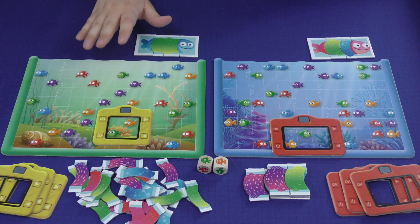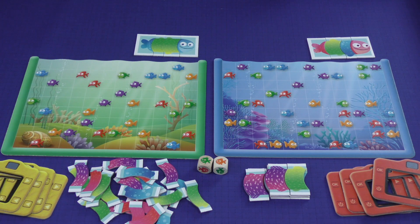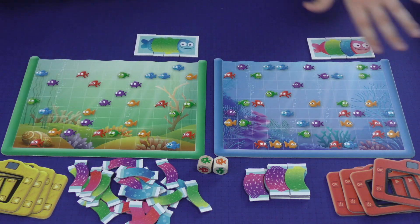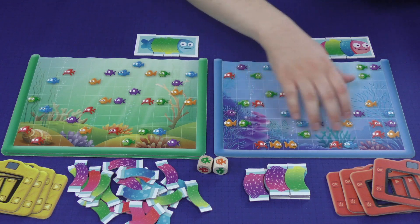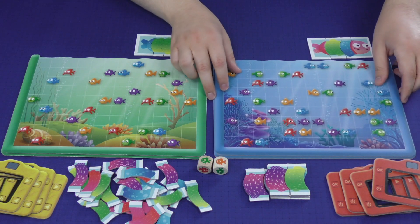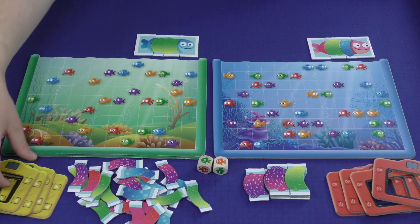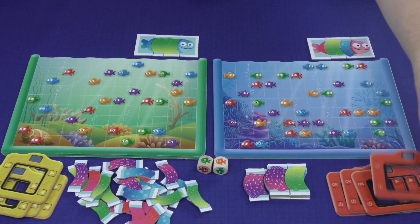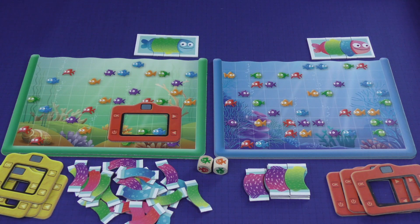Another recommendation in the rules is that players can change out the boards every turn, because there are four boards, so you can pass them around the table or swap them out — since you will kind of get used to where the fish are laid out. You can also play with the smaller viewfinder on the busier board, or the larger viewfinder on the less busy board, to adjust for different skill levels.